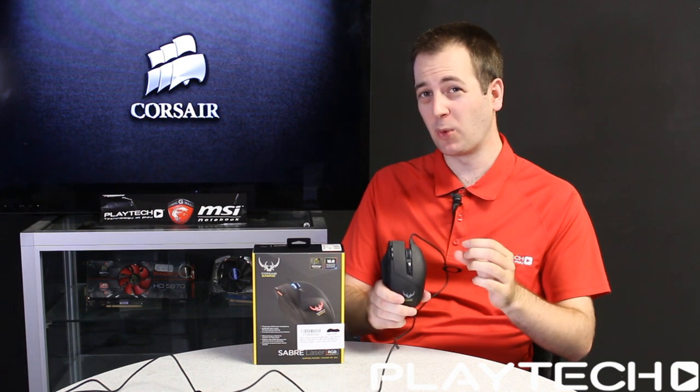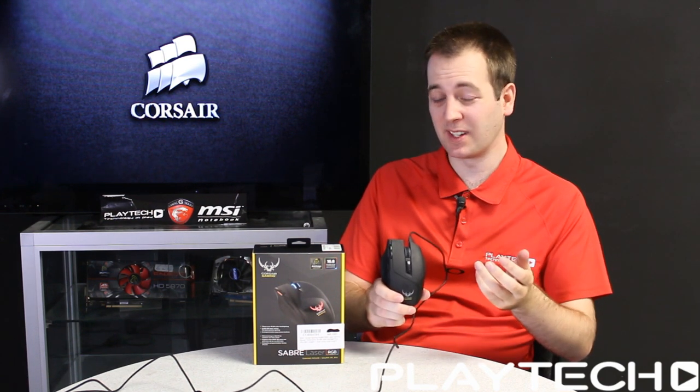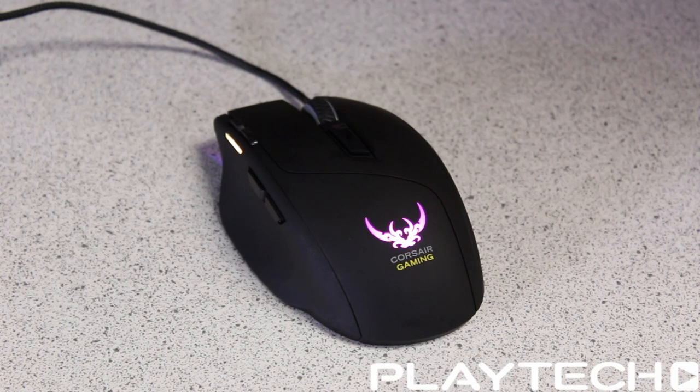If I had to sum up the Corsair Sabre RGB lighting in one word, I would say limited. The only things that light up are the Corsair logo at the back, the scroll wheel, some LEDs at the front, and the DPI indicator. Combined with the complicated software it comes with, the lighting just isn't that good — there's not enough of it and it doesn't go very bright.